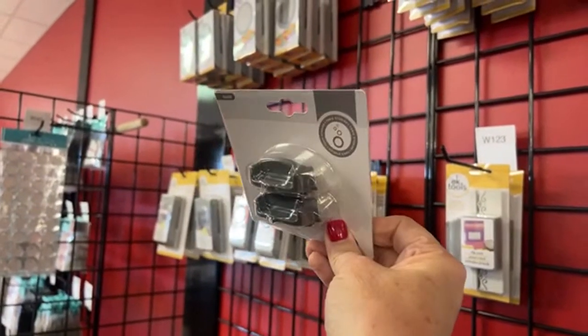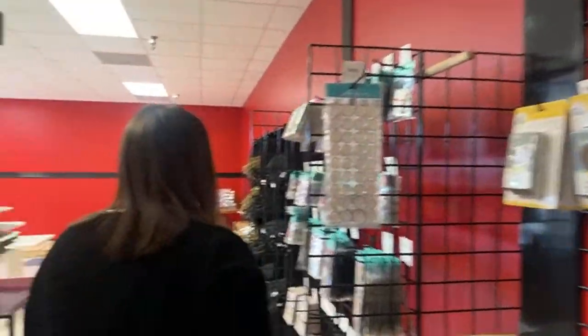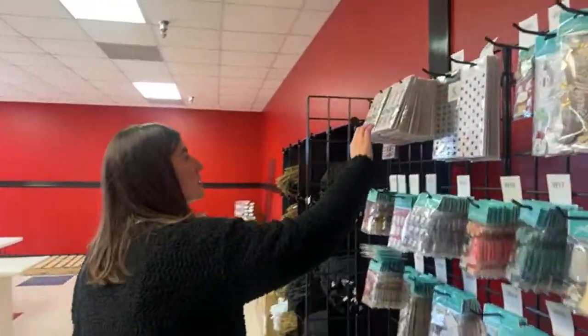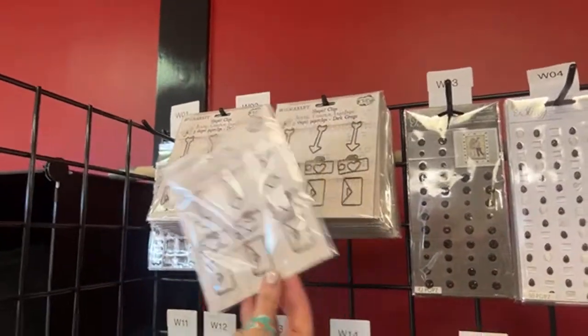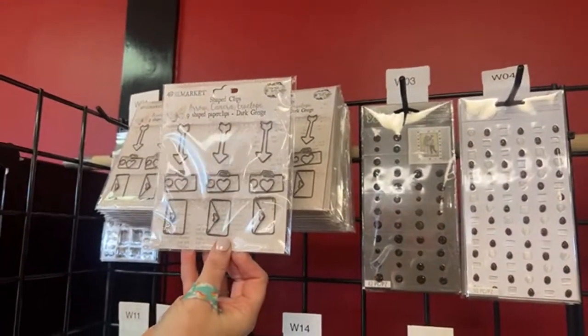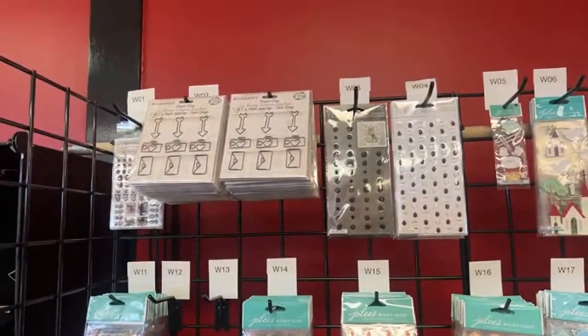These are the replacement blades for the super trimmer — I believe that's correct. These are the darker ones — I showed y'all the rose gold ones today, this is the darker ones, they're so cute. Those little brad ones didn't last — they went really quick.